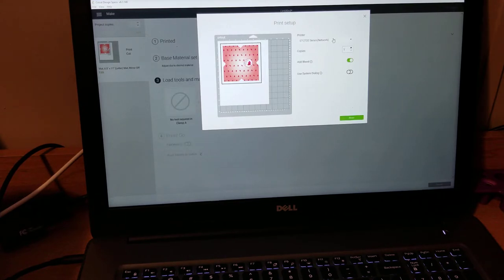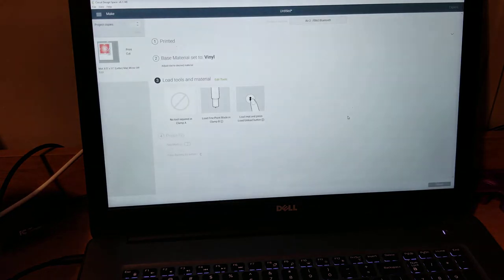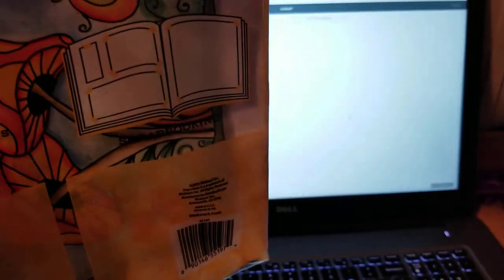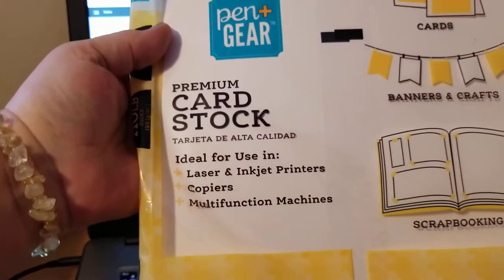I just use regular copy paper for the envelopes, and for the cards I use a thicker cardstock — 110 pounds for the cardstock. I'll pull this out so you can actually read what it says. So I just get premium cardstock for the cards. That way your cards are thicker and sturdier.